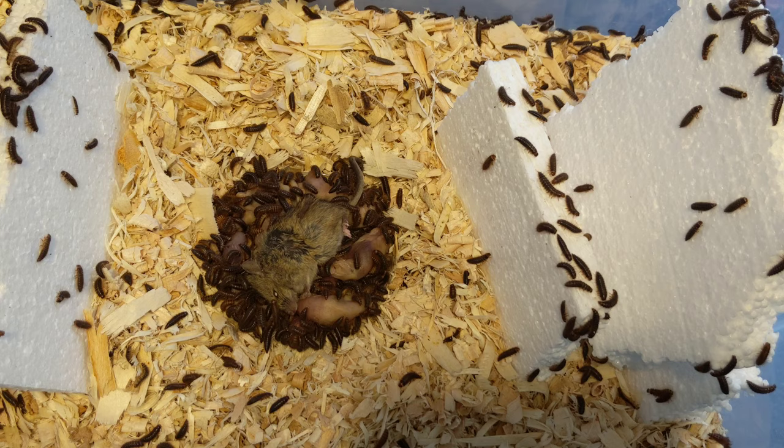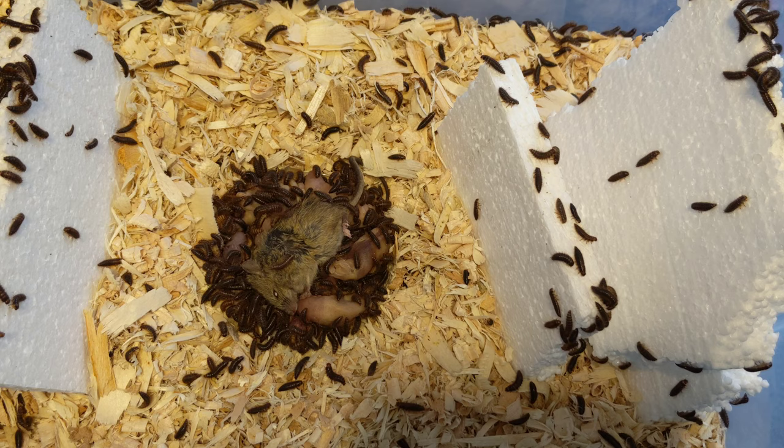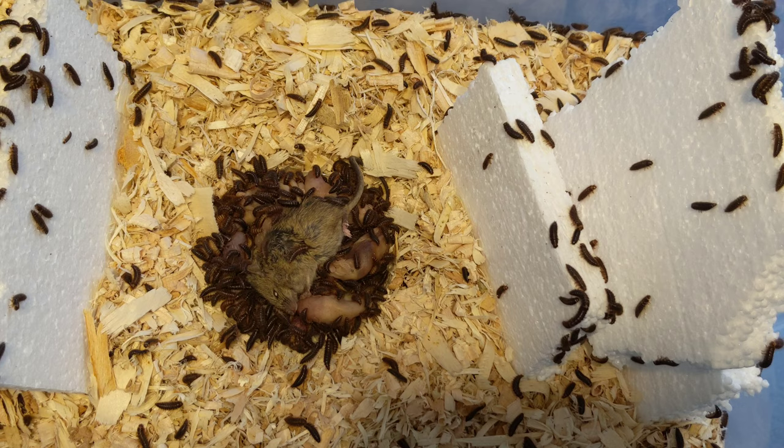These guys can't climb smooth plastic or glass. However, the adult beetles can fly, but they won't fly as long as you keep the area they're in under about 80 degrees. Around 75 to 78 degrees is the sweet spot — that'll get them going really quickly. The adults lay their eggs in and around the carcass.